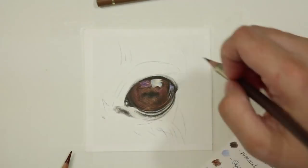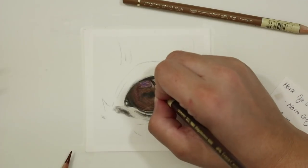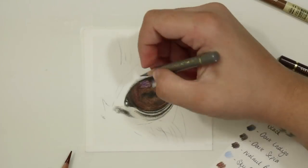I looked at the direction and how many hairs were going on in that reflection and made sure I replicated that with my pencils. To add in those hairs I went through with a dark sepia pencil and a black pencil and very lightly added in some really fine hairs with a super sharp point.